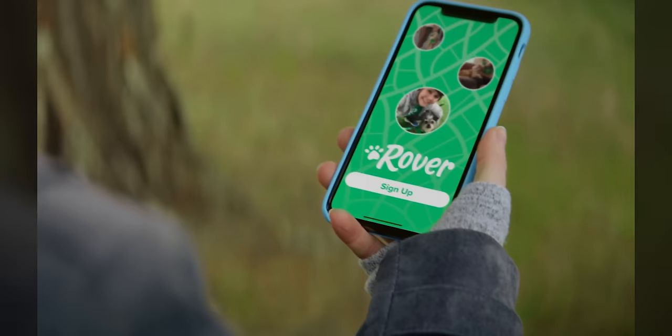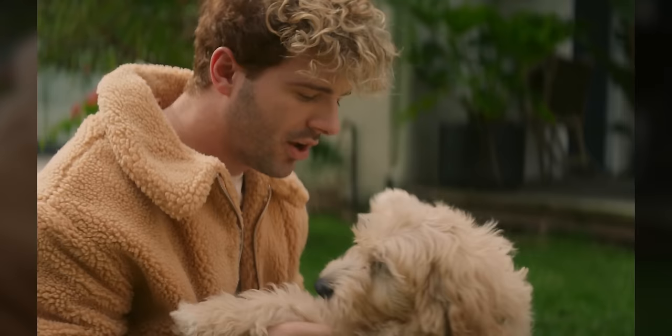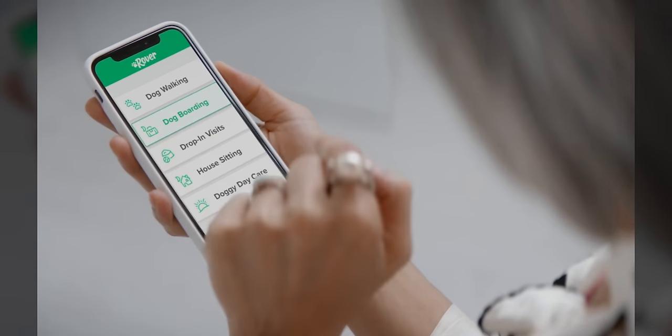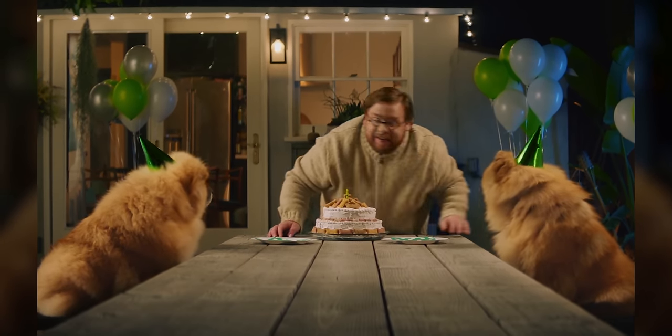Do you love your pet but have a hard time finding local daycare for them? Well, with Rover, you can find pet sitters, walkers, or even long-term boarding in your neighborhood. Get 10% off your first booking at the link below.